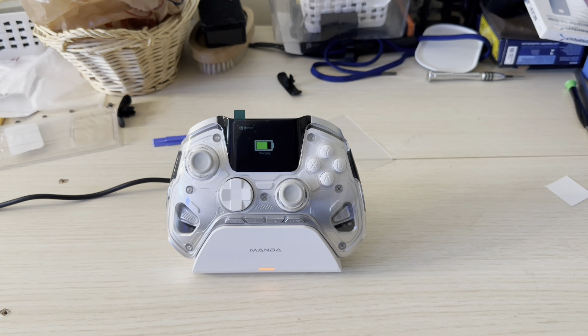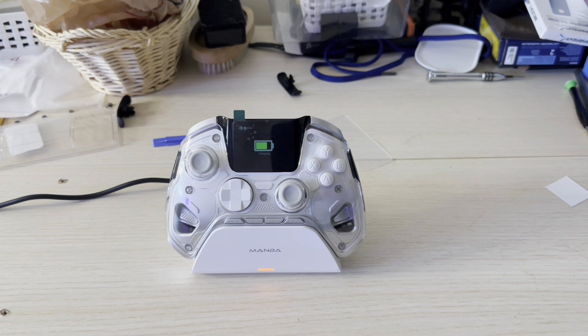What's up YouTube world, say hello to the Mamba 1 — this is the latest gaming controller that just hit the market. I like it so far. I didn't even know this controller existed; I was looking through Amazon and I saw it, and I said I just gotta give it a try.